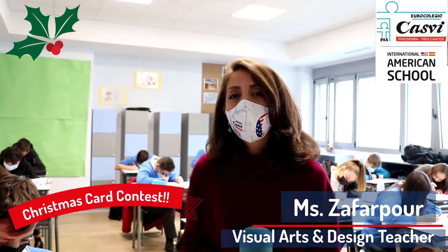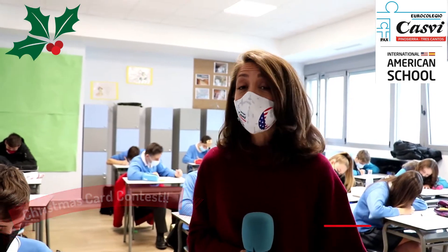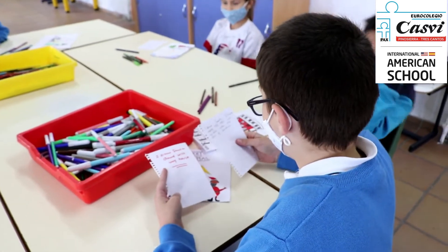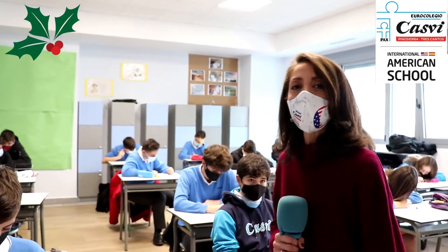We are here today with 9th grade. We're working on our Christmas card contest. The kids are going to tell you what technique they're using and what's the inspiration behind their creativity. Come on in, let's meet the 9th graders.